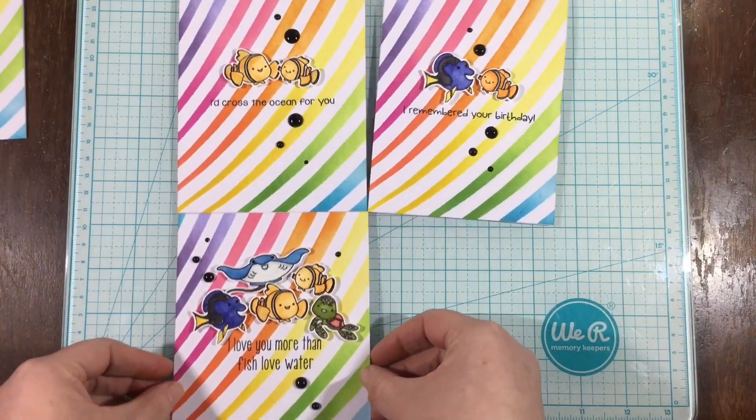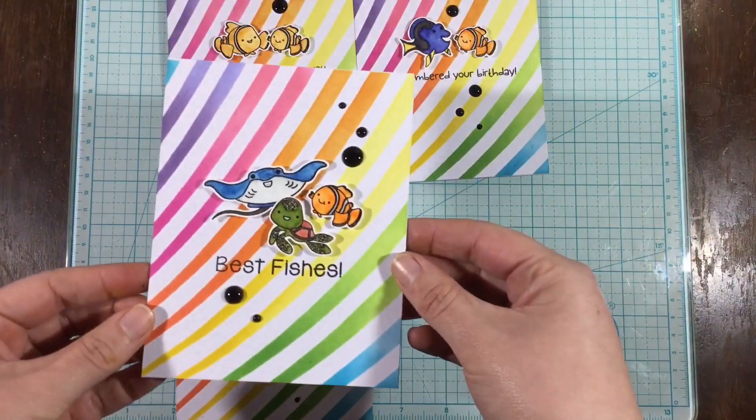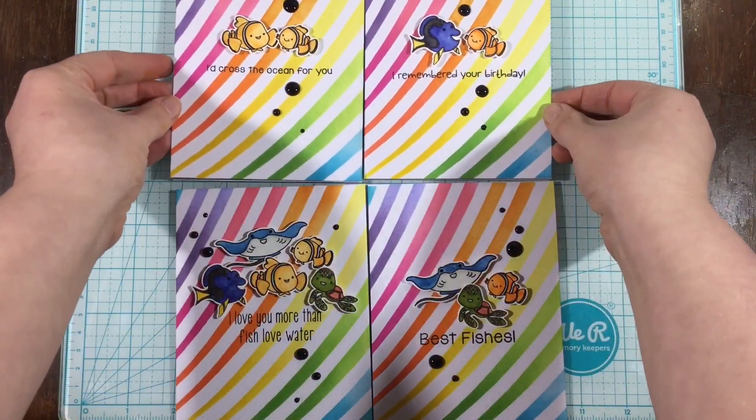Please head over to my blog or the Kindred Stamps blog to see some still photos. Thank you so much for watching — I'll catch you next time. Bye!